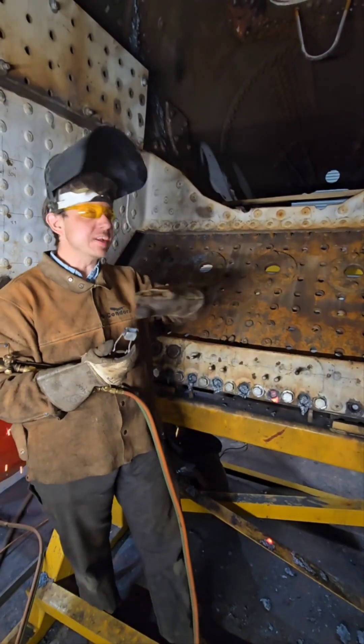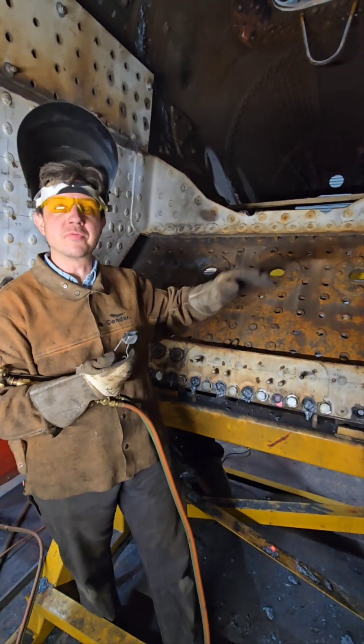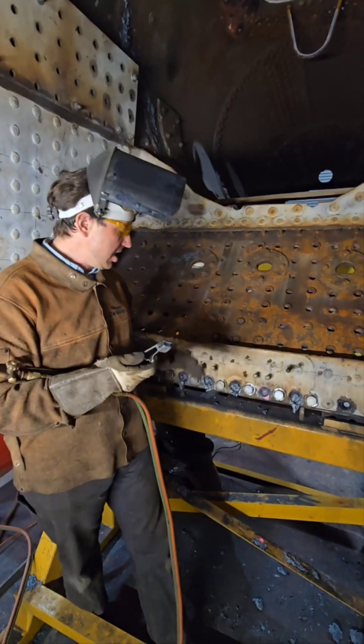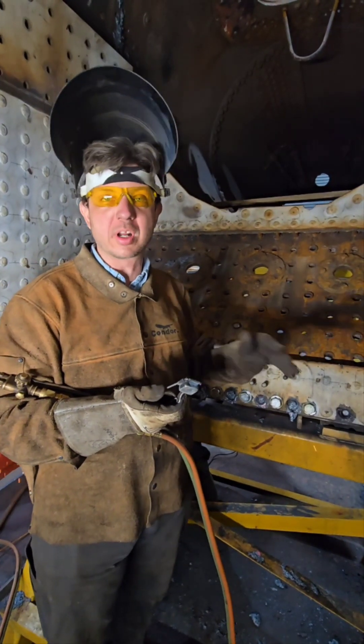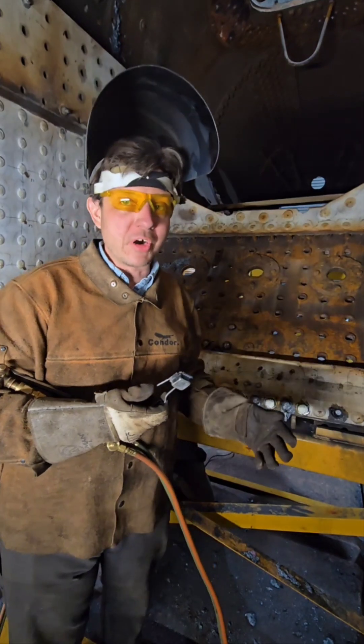Hey everybody, we're right here inside of the 152 Firebox, the L&M 152 owned by the Kentucky Railway Museum. There are many standards and practices associated with doing all aspects of boiler work, machinery work, and everything else — and they're all there for a reason.